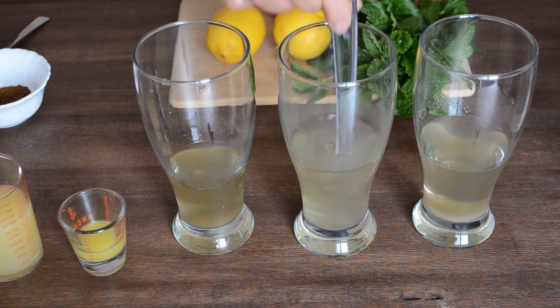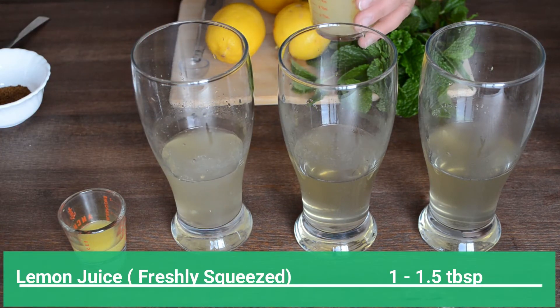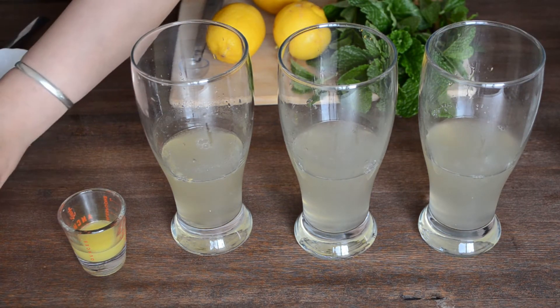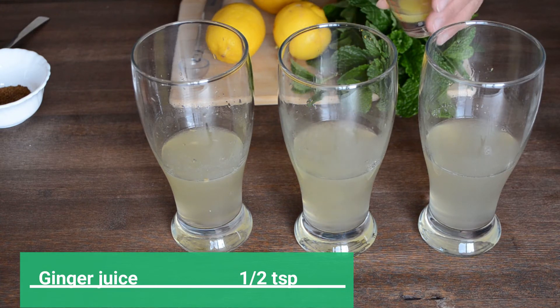Then we'll add a tablespoon of freshly squeezed lemon juice. It's always a good idea to use fresh lemon juice instead of store-bought, as preserved products never live up to the fresh stuff both in taste and nutritional value. Add half a teaspoon of ginger juice to improve digestion and lower blood sugar levels.